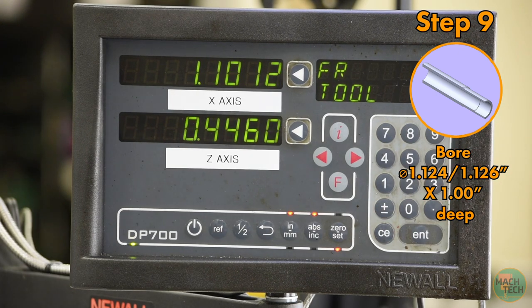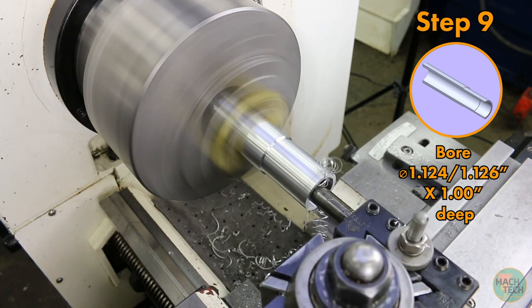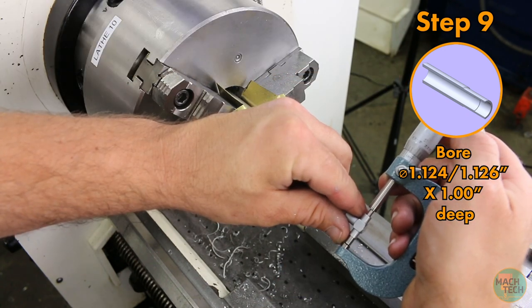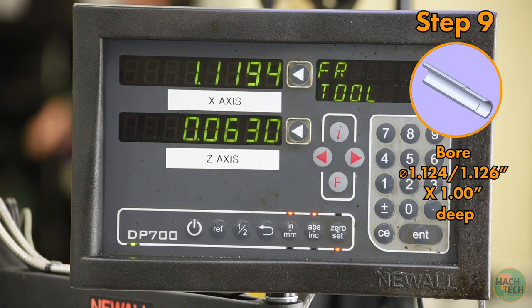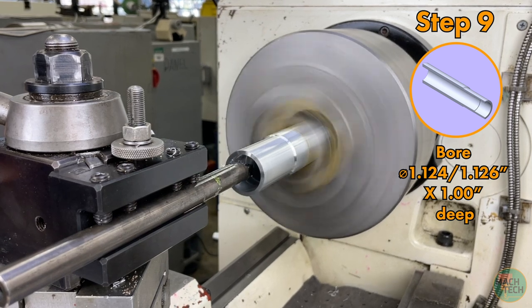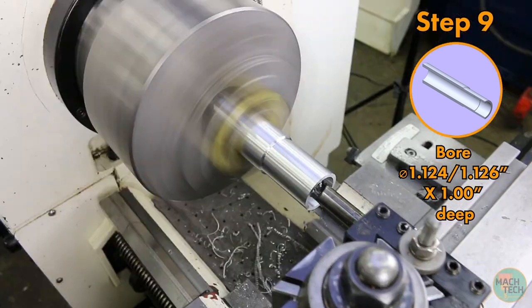Do this in two cuts — position the tool at 1 inch and 15 thousandths and take that first cut. Pull it out at the end and take one more measurement to make sure we're hitting our numbers. That looks great — so let's go for it: 1 inch 125 thousandths on the dot. Give it a spritz and engage. Using a slower feed rate here for a good surface finish — this is a critical surface with a tight tolerance requiring a good fit for the part that assembles in here.